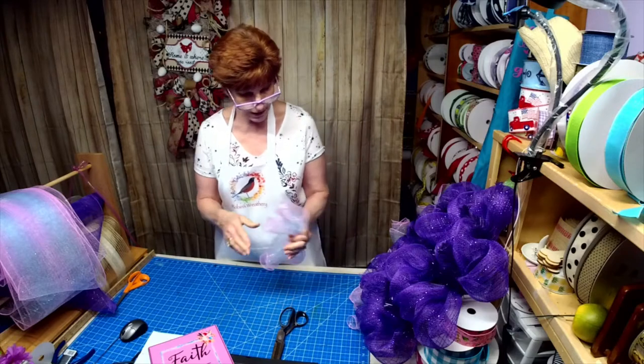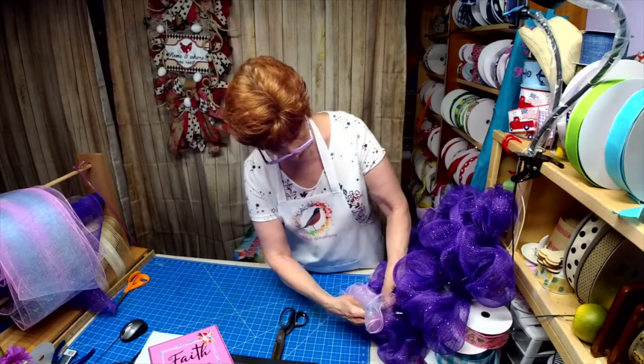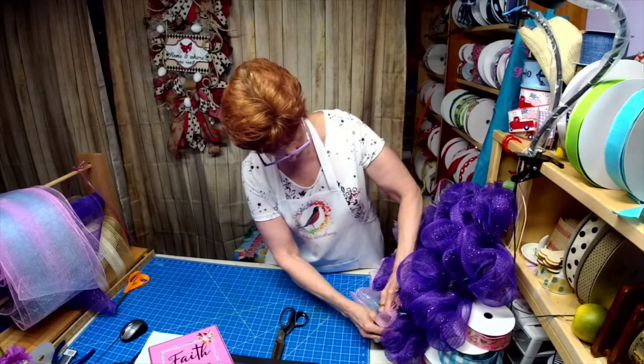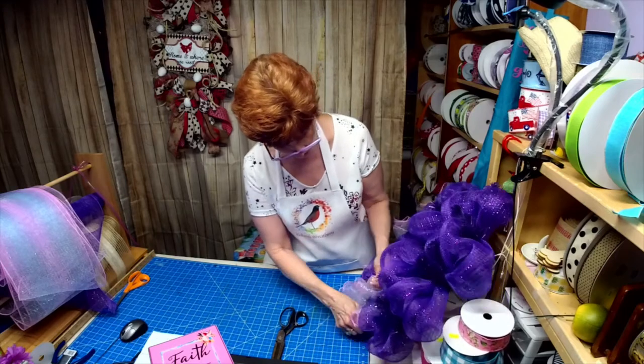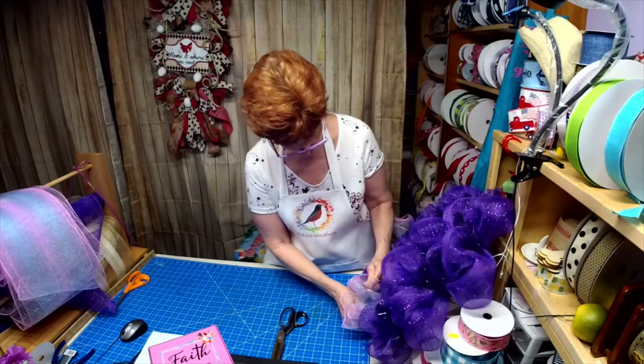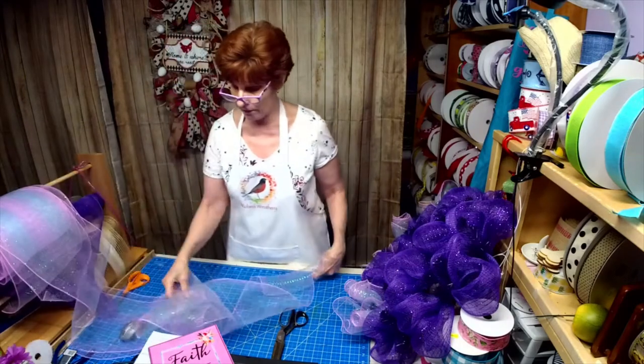My poofs are at 21 inches. The 10-inch mesh was cut at 30 inches. The 10-inch mesh was too sheer — there was no way I could use it on the whole wreath.